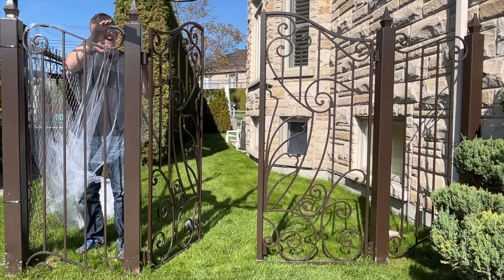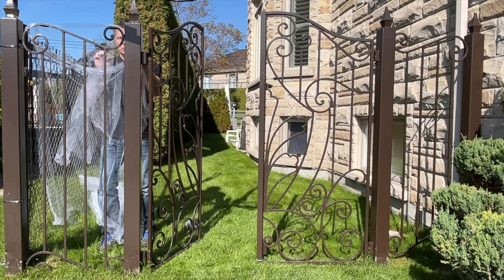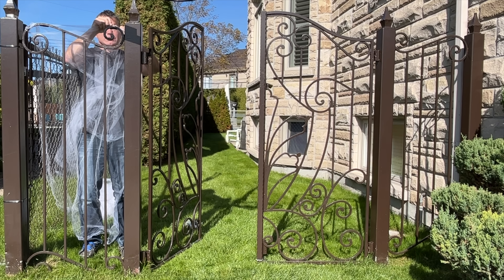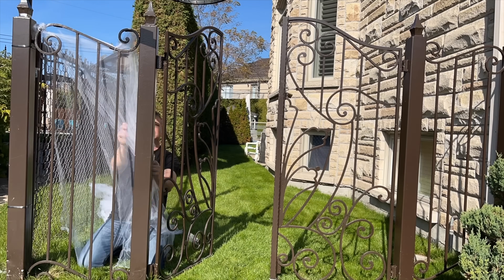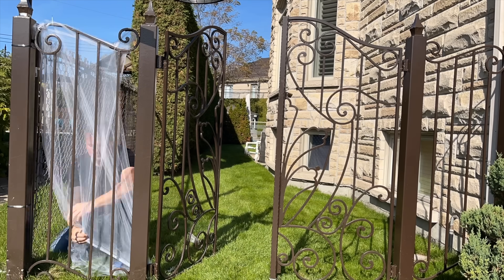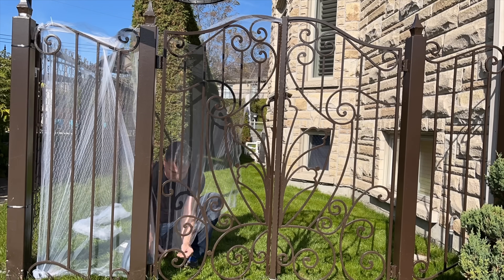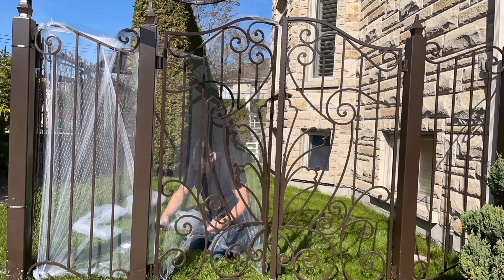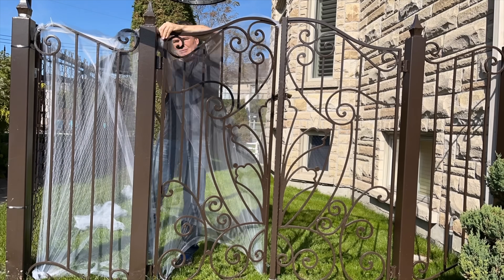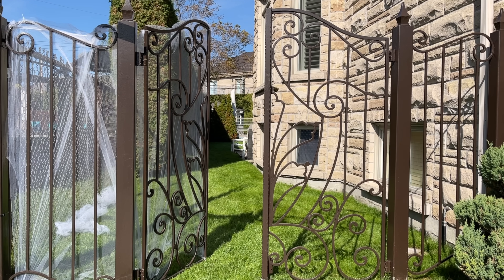So you stretch it out and I use zip ties. I decided to do it in two layers this year because with one layer the image wasn't showing enough since I use a simple LED projector. It takes about 20 minutes of installing for each side. You'll notice I used a white zip tie there — that just destroys the effect. Make sure you use black zip ties.